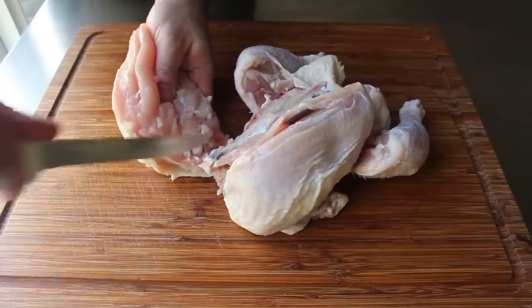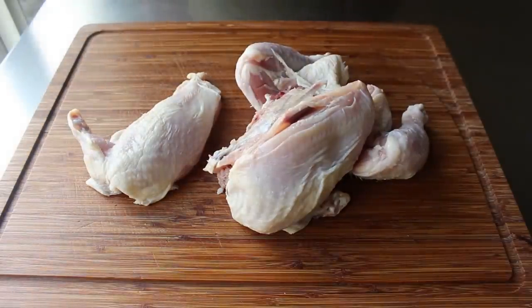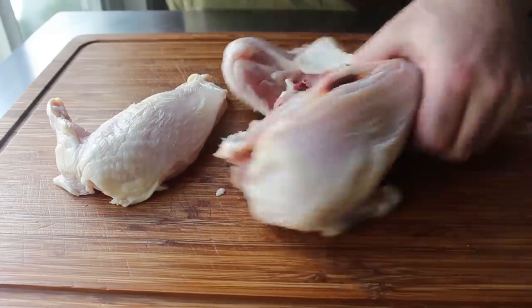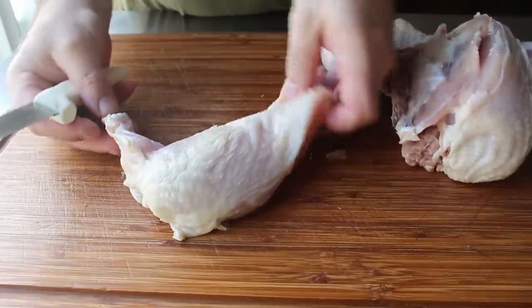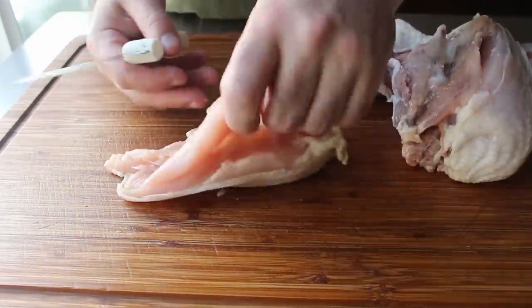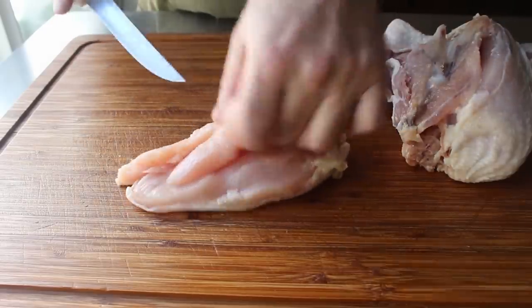And that's it — congratulations, you just created an airline chicken breast. We could use that as is in any of our favorite chicken breast recipes. But there's more. I'm going to show you a technique for enhancing this breast using the tenderloin from the other side — also called the chicken finger or chicken fillet. So we'll go ahead and remove that little strip of meat, either by pulling or trimming with our knife.